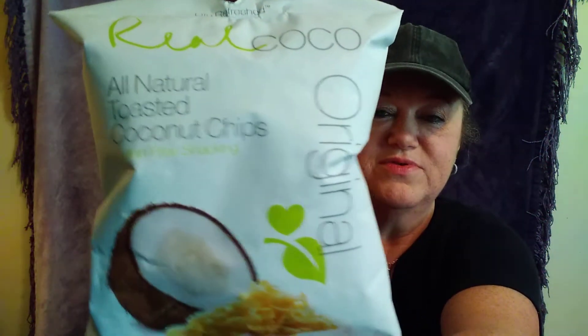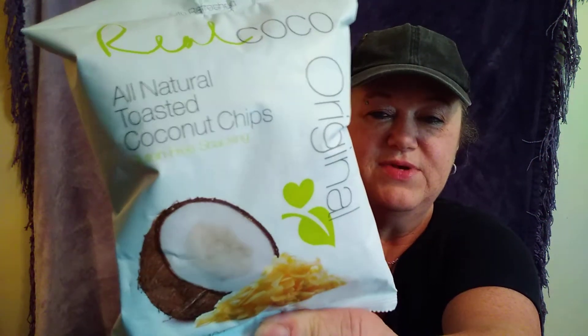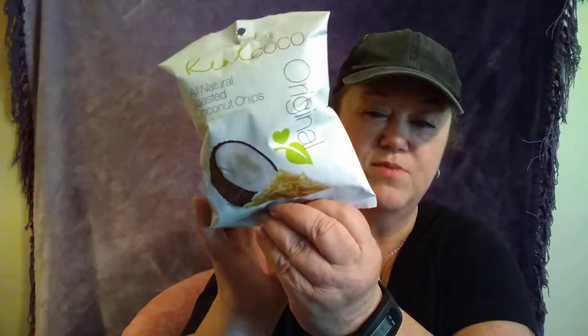I picked up something I've never seen before — all natural toasted coconut chips. I've never seen these before, and I love anything coconut, so I thought I'd give these a try. You get 1.48 ounces — almost two ounces. It's really light. It looks like a bigger bag, but there's probably not that much in it.